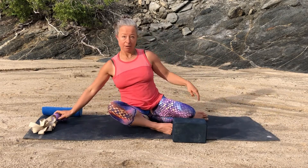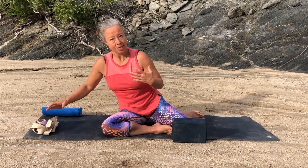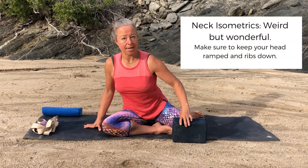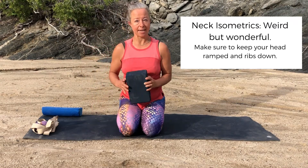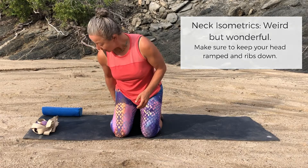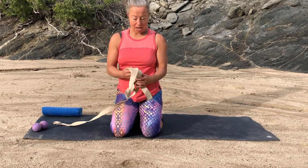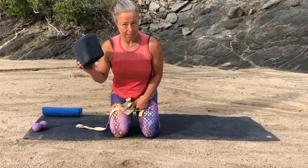Hopefully your muscles are pretty relaxed now. Once you're in a nice relaxed, loosened-up state, it's always good to start doing a little bit of work. The work we're going to be doing is some isometric work, which is my favorite for the neck because it's very safe and gentle. I'm going to sit on my block and we're going to use a strap to do this — though you could also use your yoga block.